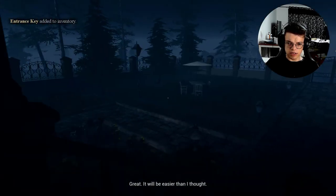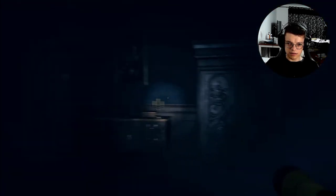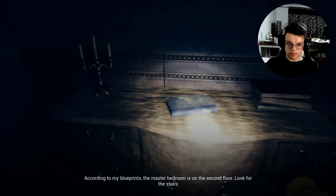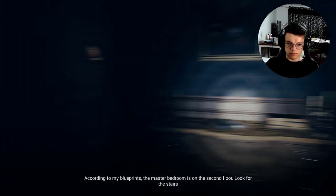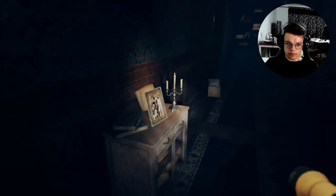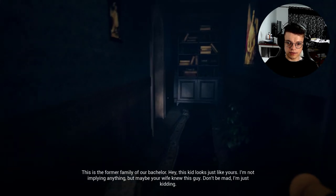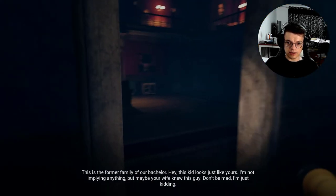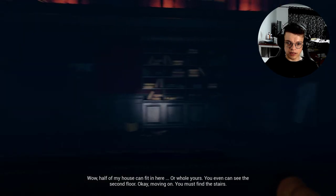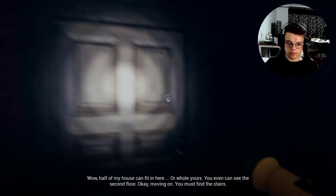Oh, it's a different house — never mind then. Or is it? According to my blueprints, the master bedroom is on the second floor. The former family of our bachelor — yep, definitely the same house. This kid looks just like yours. Which means I'm probably still inside. Half of my house can fit in here. Maybe I never got out. You can even see the second floor. Moving on — you must find the stairs.